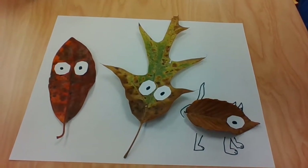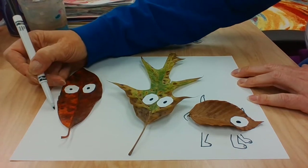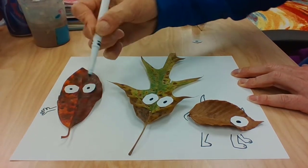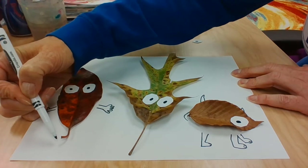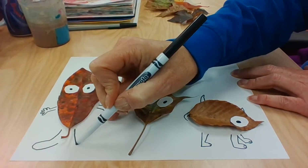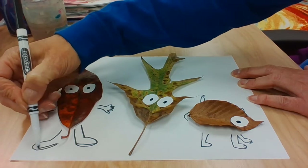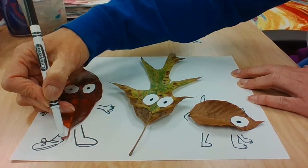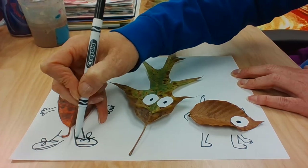This one needs a hand — one, two, three, four, five fingers — and another hand with five fingers. I think we're going to make a leg coming down here and a leg coming down here, and they're going to wear shoes with shoelaces. So they need socks — shoelaces and socks.